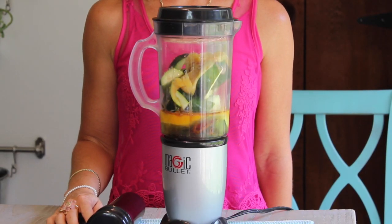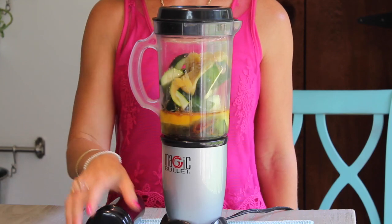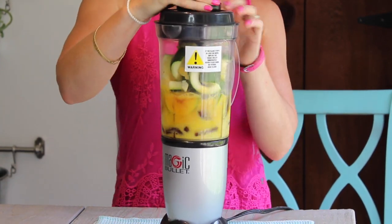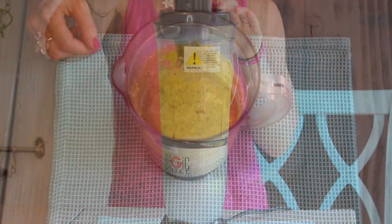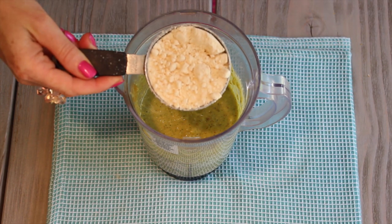Now all you have to do is blend it for about 30 seconds until everything is super smooth. Once it's smooth, add in one half cup coconut flour.